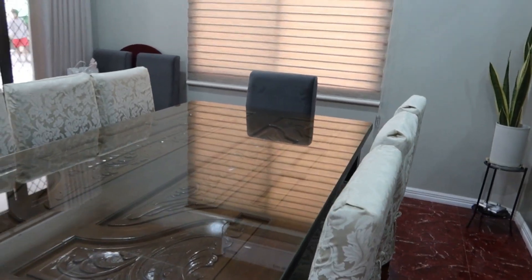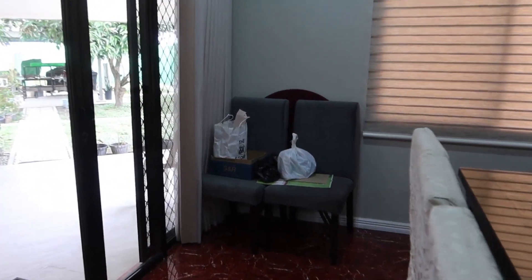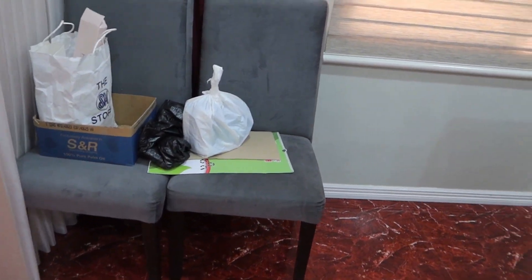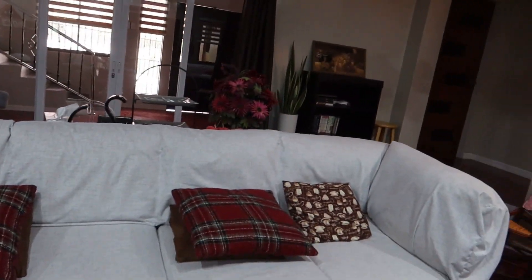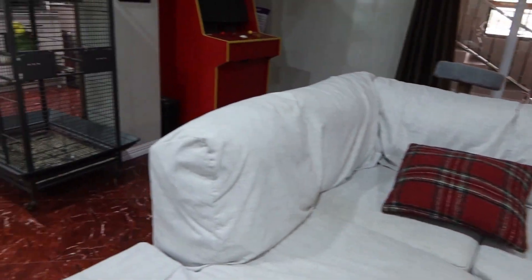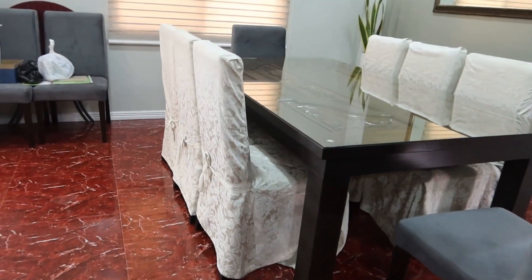We'll probably eventually make covers for all eight chairs. We have two extra chairs over here that can be pulled up — two on each end — it's a big table. There's leftover material from the couch covers that were made, so we should probably make new chair covers using that material.